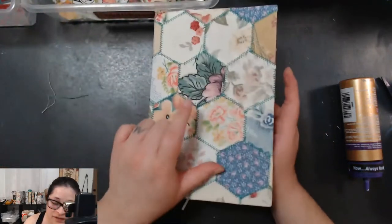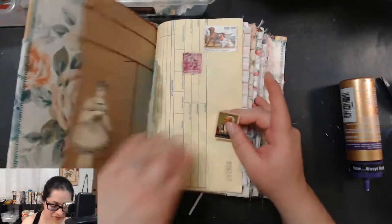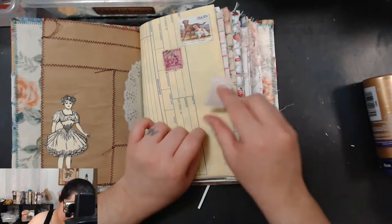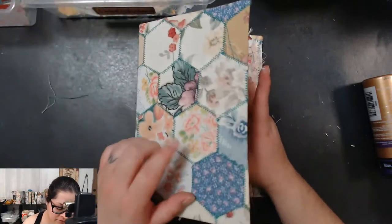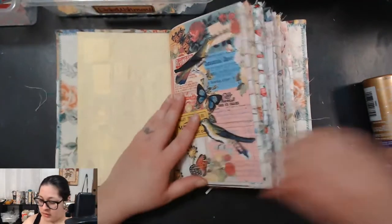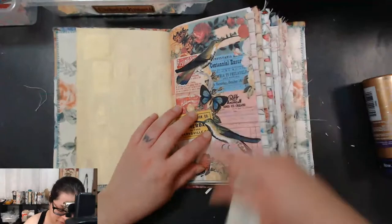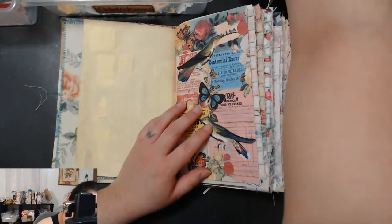A journal like this one — forget about it. This cover took me forever. The hexagons alone took forever. A simple journal would take eight to ten hours; a more elaborate journal like this with this cover is crazy. That's how I like to spend my time. I design all these pages too, so when you add up the time it gets a little intense. But I love it.